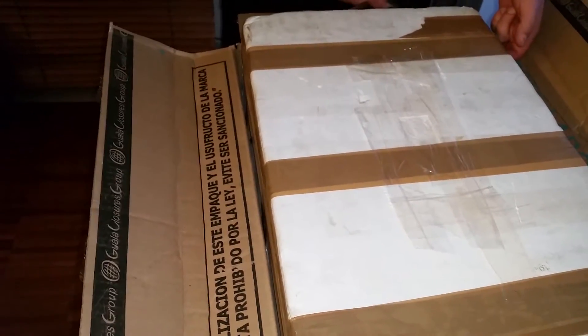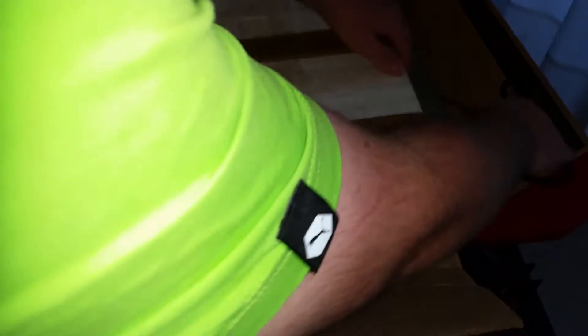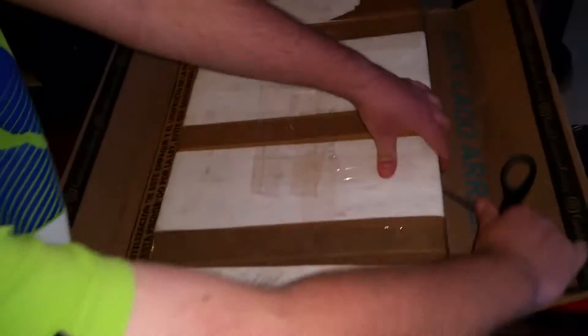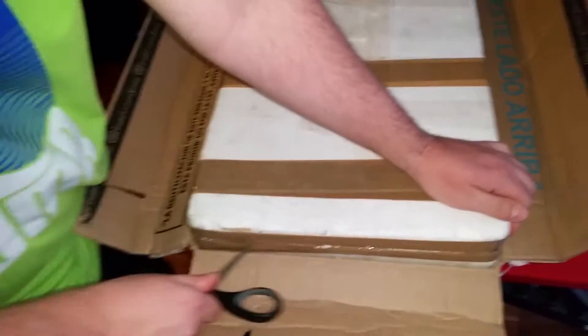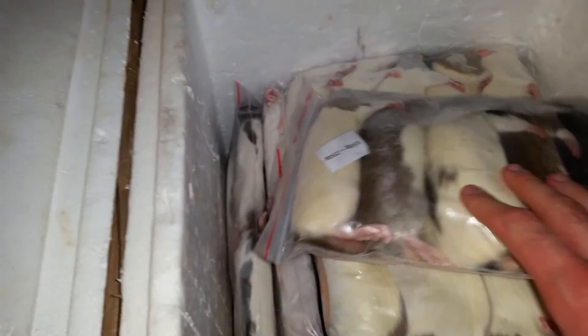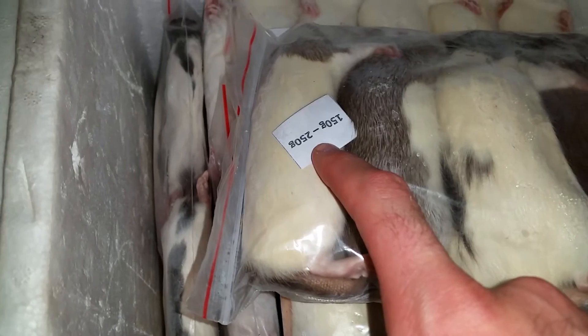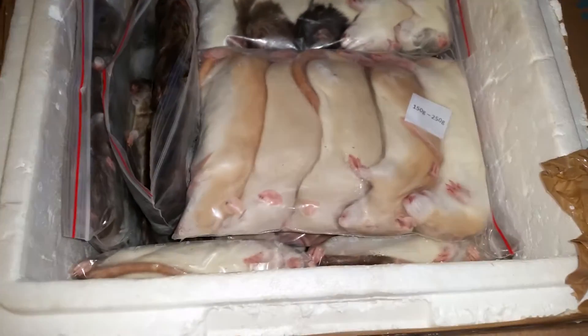We need to find the row. Let's cut from this side. The guy who owns it organized all the transport — you just send him the amount of rats you want and you get it like this. So everything is well packed. As you can see, five rats a bag. Here we have a little note with info on what size it is. And basically this is how it looks. And it's still frozen.